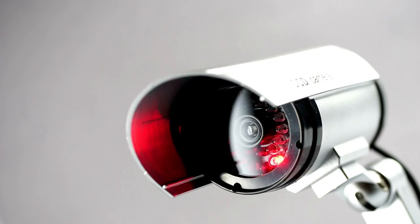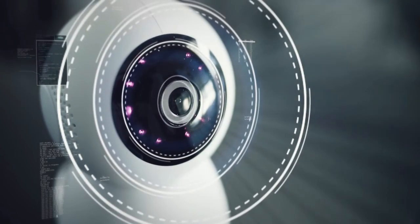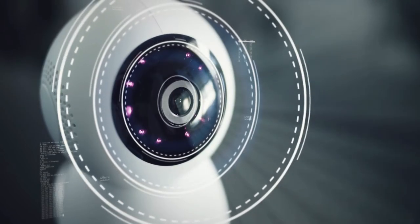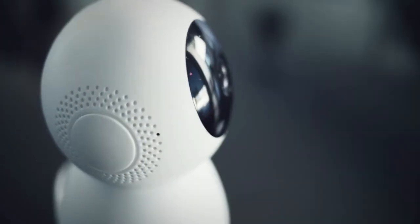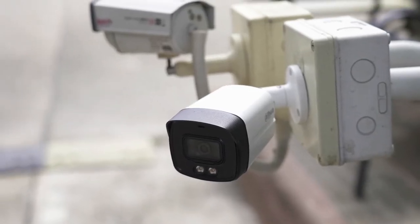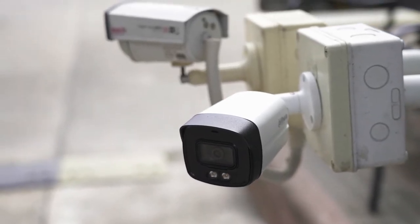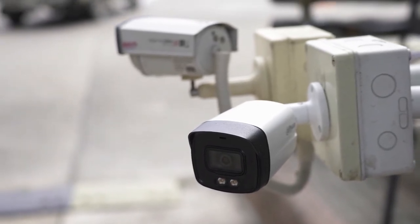Wyze Cam Outdoor — the best-budget outdoor security camera you can find in the market in 2021. The Wyze model is a surveillance camera designed for outdoor use. It utilizes IP65 protection and can be magnetically connected to a wall bracket or simply placed on just about any surface. The device does not require cables, as it includes local storage and a battery that allows you to forget about the electrical outlet.